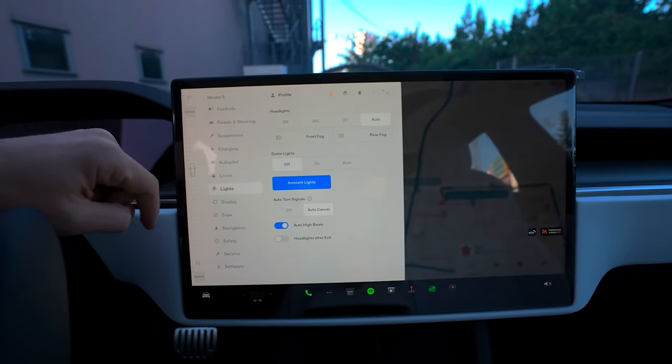To unlock your car using the key card, press it against the driver's side door pillar below the camera. Do the same to lock the car. To power on your car so you can drive using the backup key card, place it on one of your wireless phone chargers and press the brake. These icons flash and your drive mode appears on your instrument cluster, indicating that your car is ready to drive.